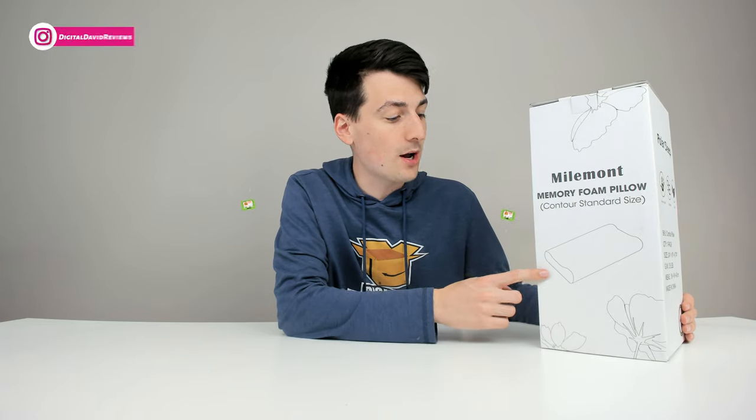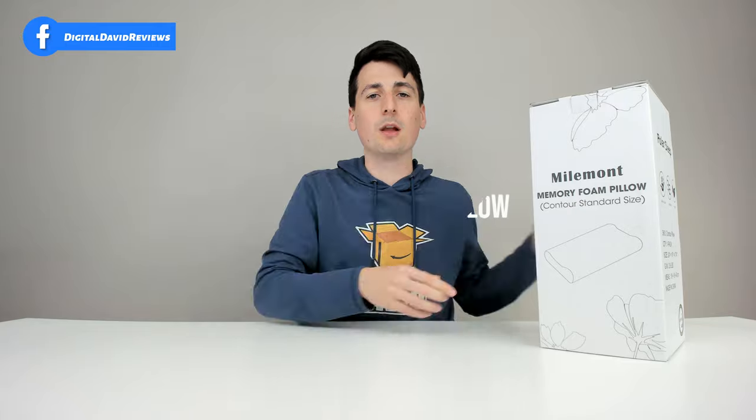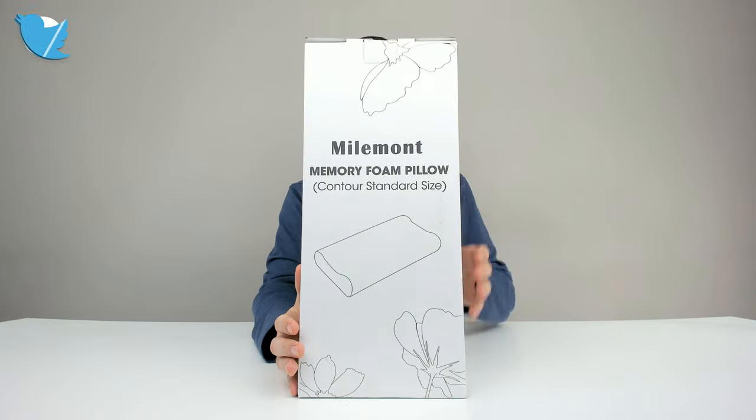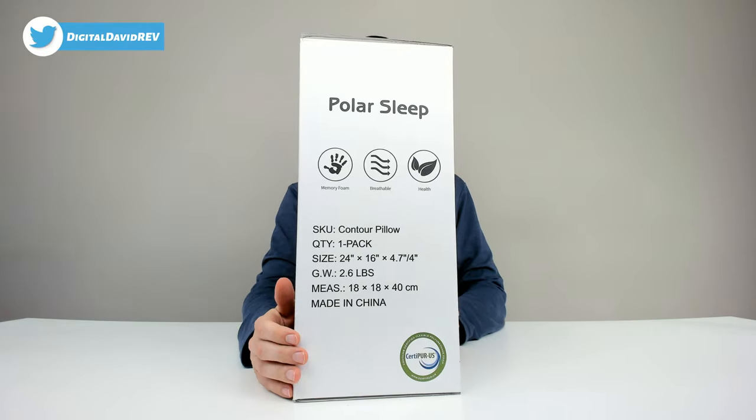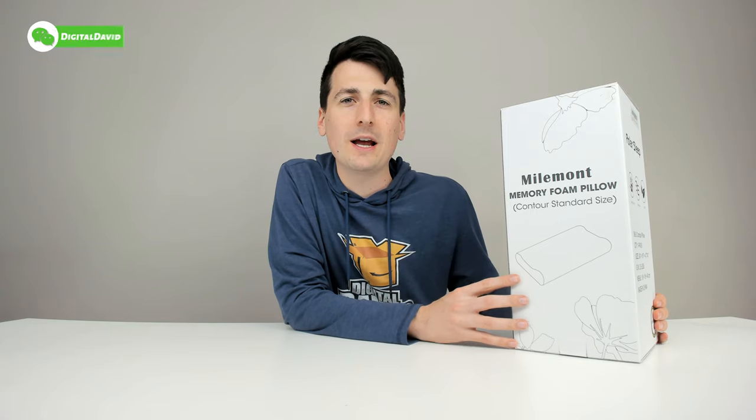That being said, if you're interested in this product and you wanna find out more about it, the link to it will be in my video description below. You can see how it comes packaged in a really simple retail box. This features a washable zippered cover. It has an inner cover as well, and it has memory foam air cell technology for proper ventilation and cooling. Now let's go ahead and open it up to look at the package contents.